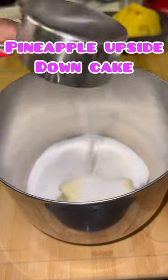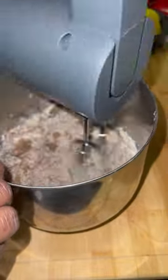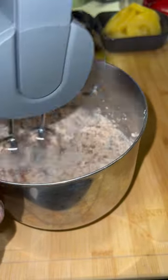For dessert today, we had a pineapple upside-down cake. We're going to start with a stick of butter that's melted or room temperature. We're going to add half a cup of granulated sugar and brown sugar, and we're going to cream that.